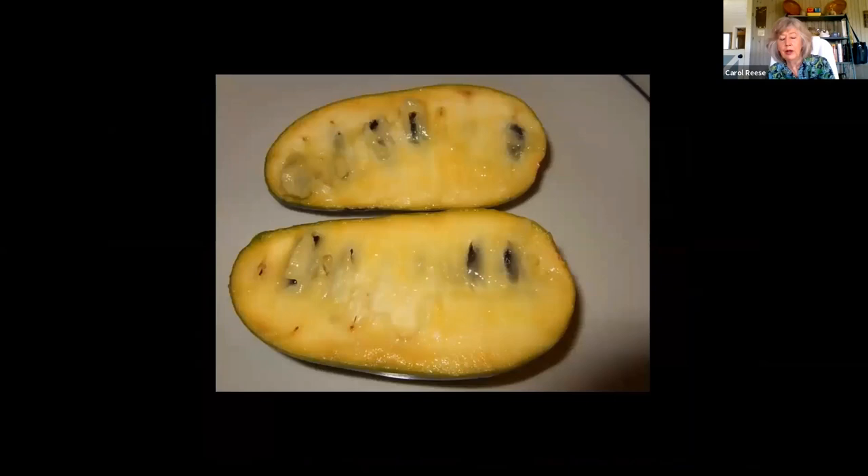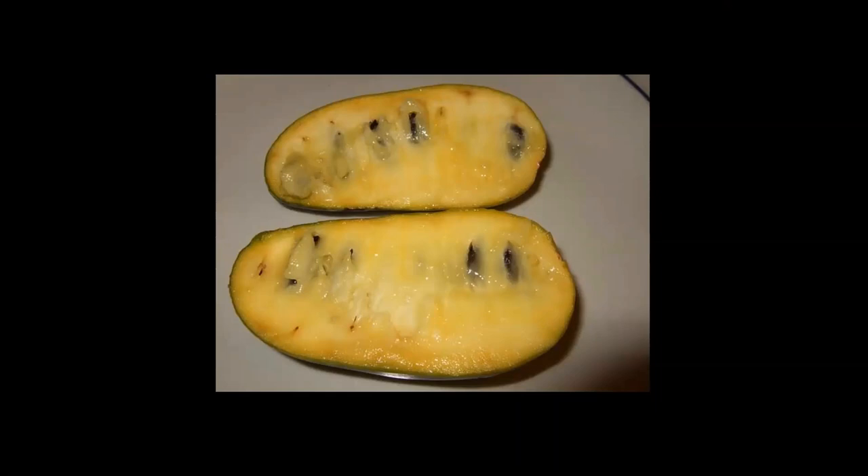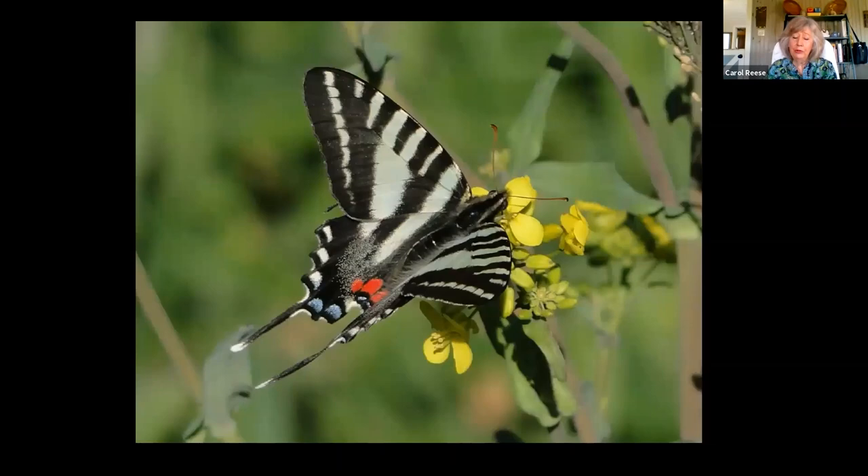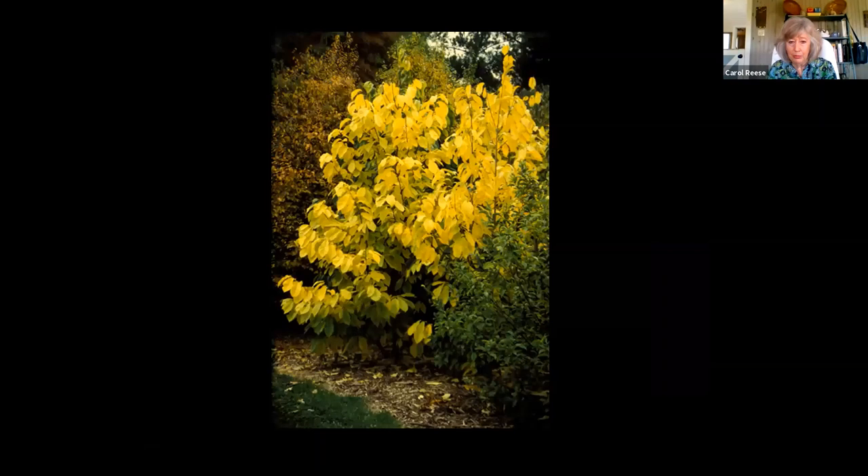I always associate pawpaw with the Lewis and Clark expedition, because the very knowledgeable Native American Sacagawea was the one who taught them to eat this fruit. They were very short on carbohydrates — they were still killing plenty of meat, they weren't starving to death, but they didn't know what they could eat in the wild. She was the one who showed them where to find carbohydrates. Trust it that a woman kept them fed. Pawpaw is also a host plant for our zebra swallowtail butterfly, which is our state butterfly here in Tennessee. It's a tropical tree that survived in North America when the Ice Ages wiped out the other family — the other tropical trees in this family, Annonaceae.